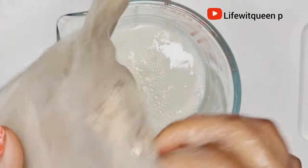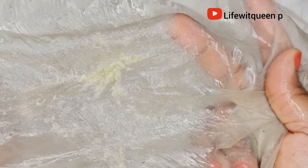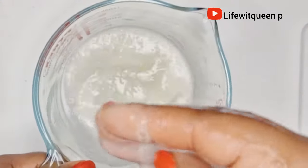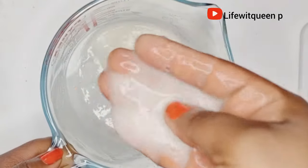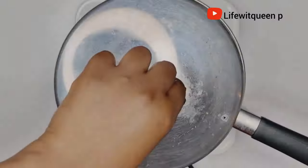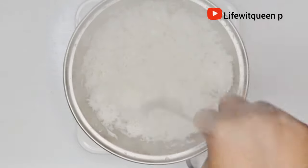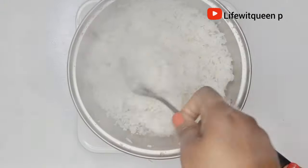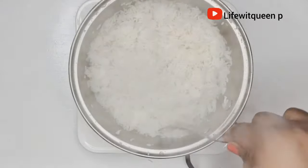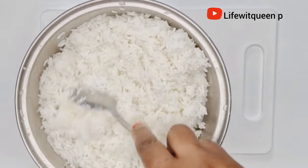Don't skip the straining process or you're going to have pulp in your hair. This is how the aloe vera juice looks once I'm done straining it out. I move the aloe vera juice aside and check on the rice — it's been about 20 minutes and the rice is cooked. Make sure your rice is properly cooked or it's going to be difficult to blend. I allow the rice to cool down for a few minutes then transfer it to the blender.